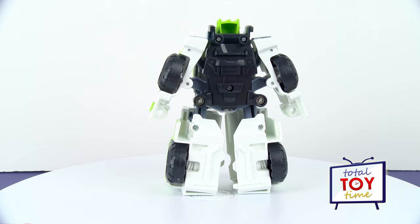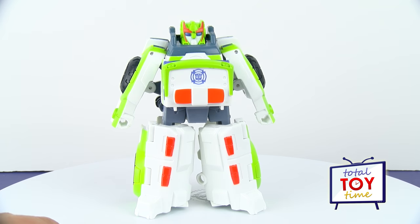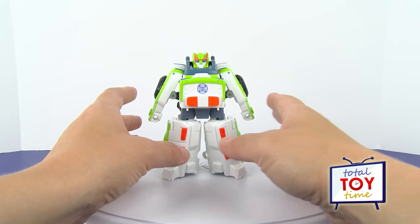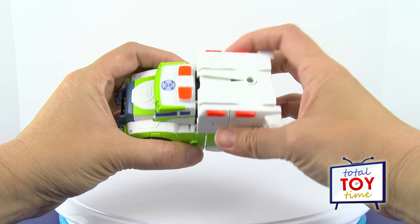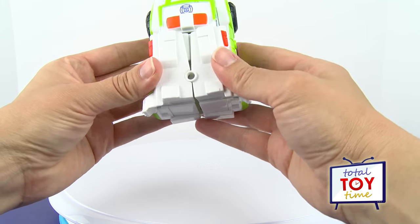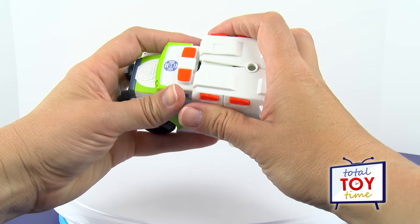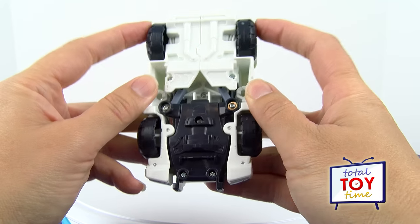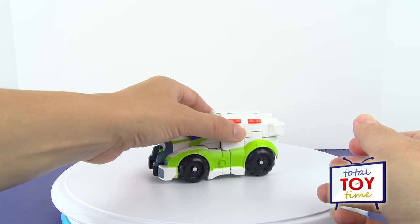Let's spin around and take a look at the back — not too much to look at there. Alright, let's see how he transforms! The box said it was pretty easy to do. Most of the time you just have to push their arms in, and it looks like that's the same with him — you just push those arms in and it all goes together pretty easily. It's kind of a little tough, not quite going together all the way, but there he is transformed — he is in ambulance mode now.